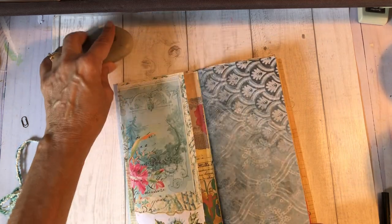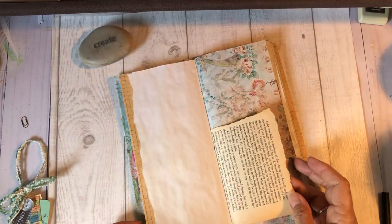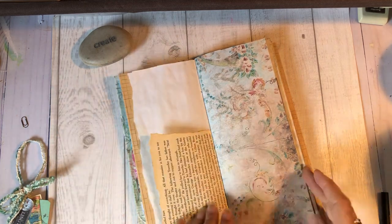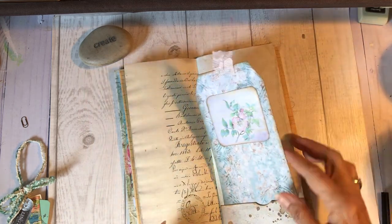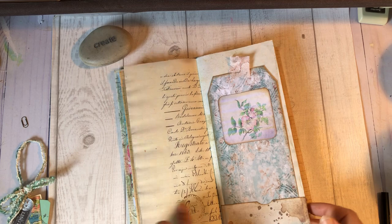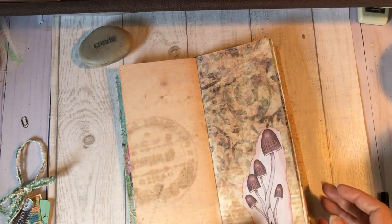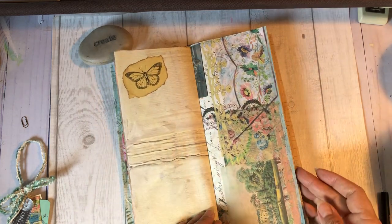A lot of these papers were from Rachel over at Roxy Creations. Just got a little bit of washing up the side. Nice big tag here. These ledger papers are also from Rachel. Some cutouts, and I think it turned out real cute.